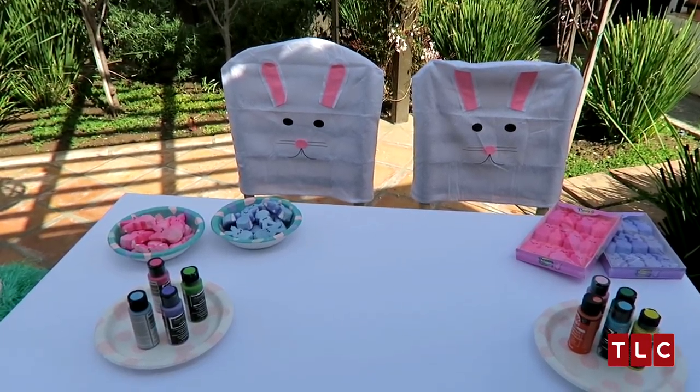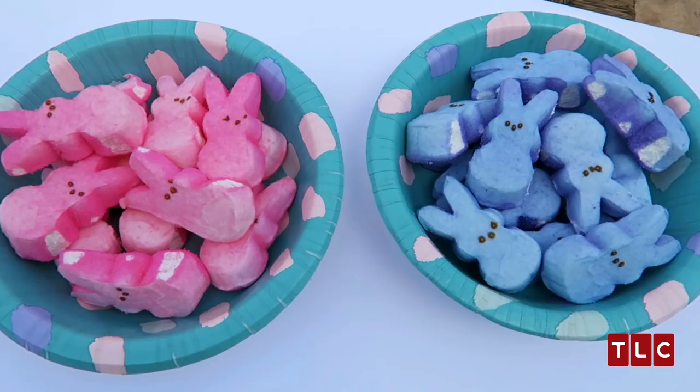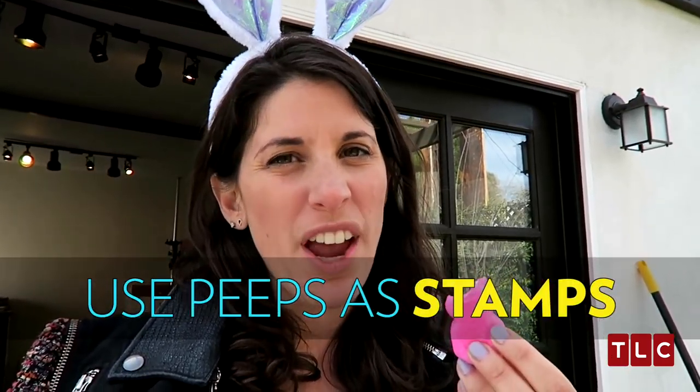You ask what are they going to create with? I'll tell you — these bad boys. Everyone's favorite friend during the Easter season. What I'm thinking is that we're going to use these as stamps. Every kid can use a stamp. We should also say, after they dip them in paint, they probably shouldn't eat them.